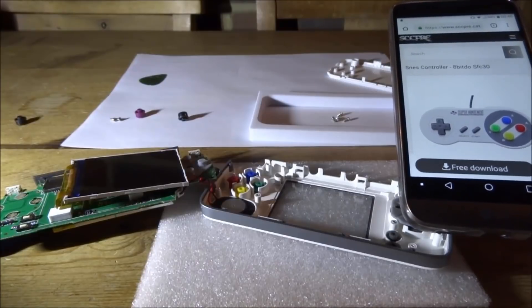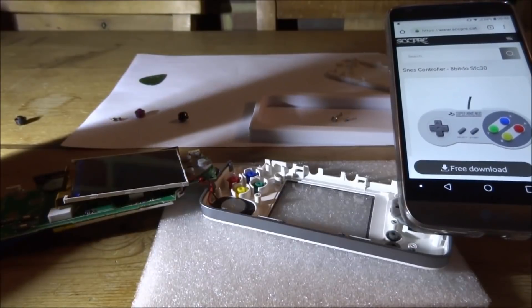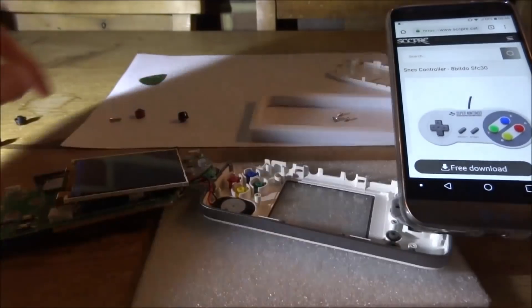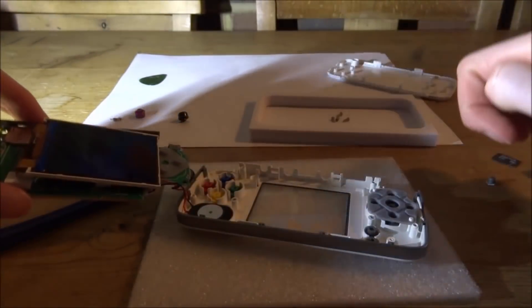They do actually have notches on them but I can't really see where the notches would go — I think it's just where they've cut them out of the mold. But that should be okay, so what we can do now is reassemble it back together. The pad should stay in there as well.